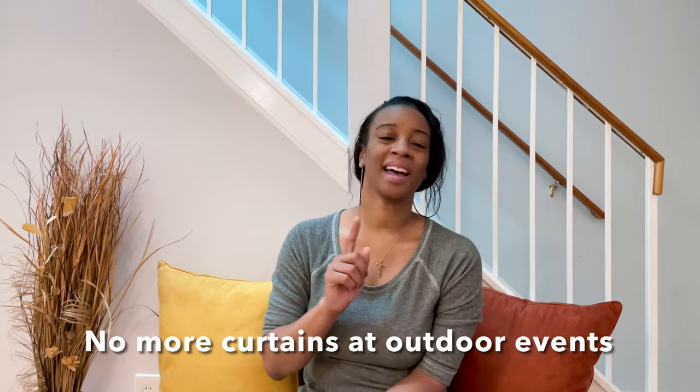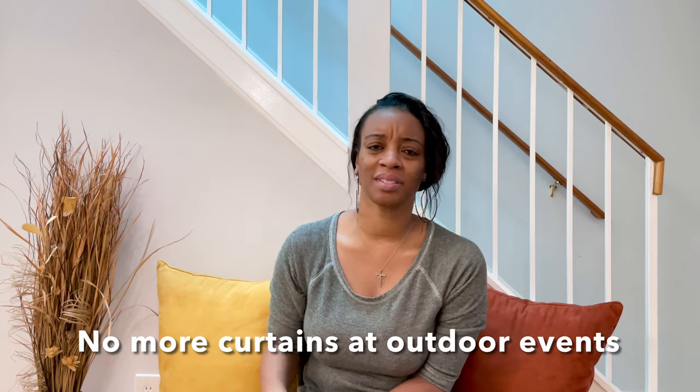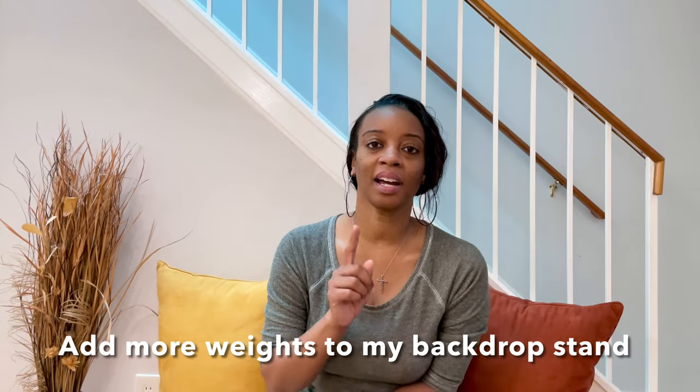The first thing is I don't think I'm offering drapes for outdoor events anymore. As you can see in my last video, my drapes were just blowing all over the place and I had a hard time trying to keep them in place. For me, drapes are for indoor events, and outdoor events will have different types of backdrops.